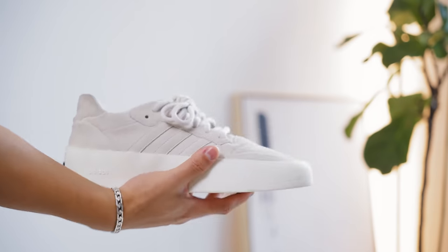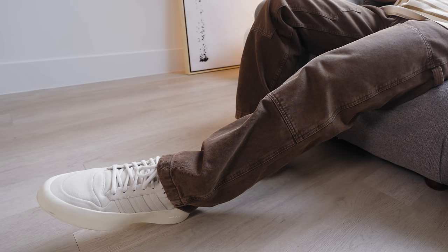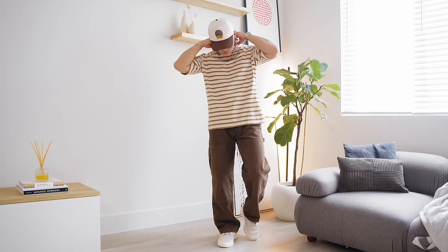Of course, let's add some headwear. I have on this cap from my brand Choice Made. And footwear wise, we're going to go with these Fear of God and Adidas sneakers — they've got that nice light tan color. And that there is a basic and perfect monochromatic fit. Give it a shot.